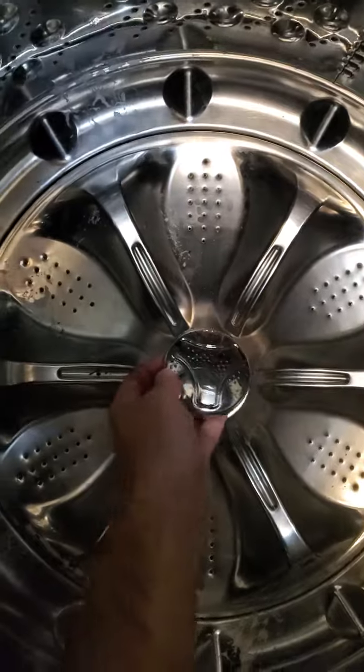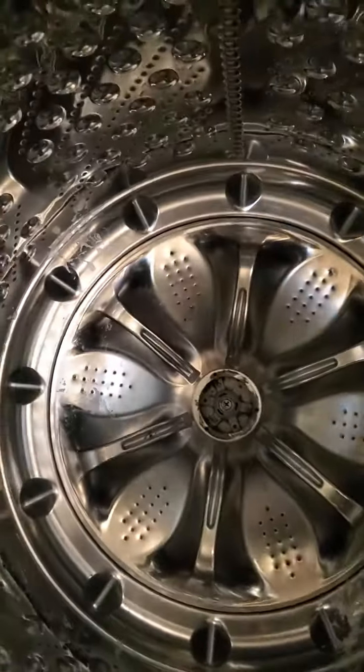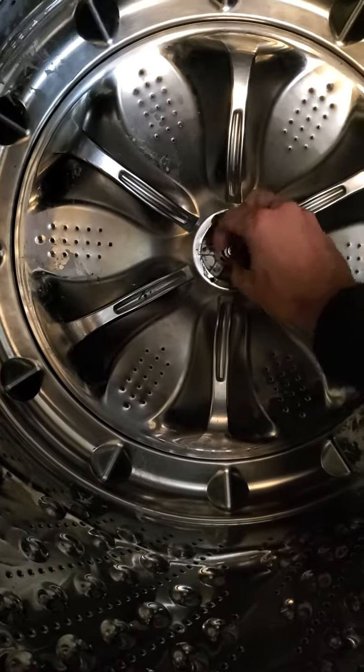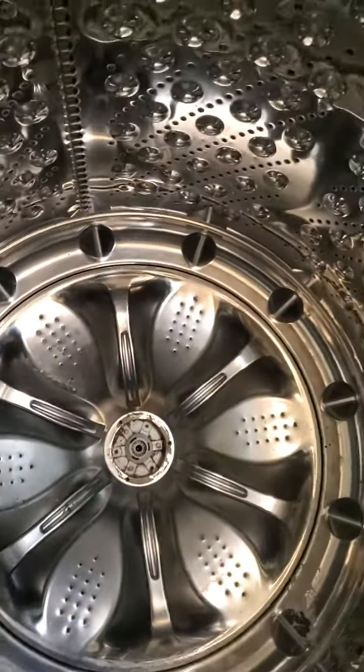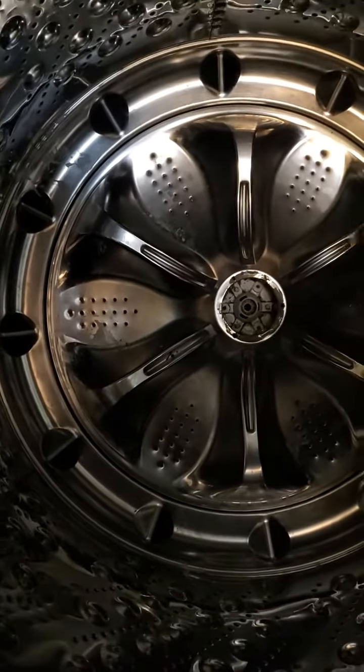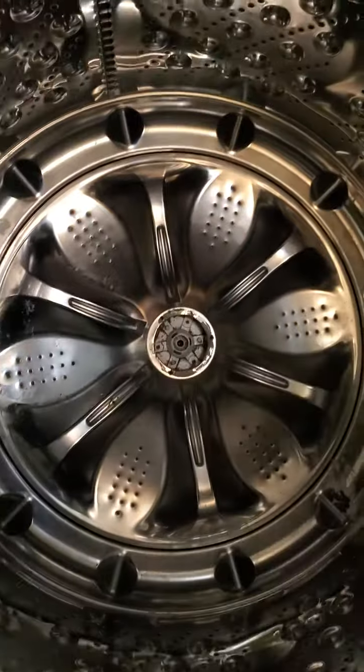I've already done that, and then in my case it was a 10 millimeter socket to get this off. Then the hard part was getting this plate off — I tried a screwdriver underneath here on the edges.